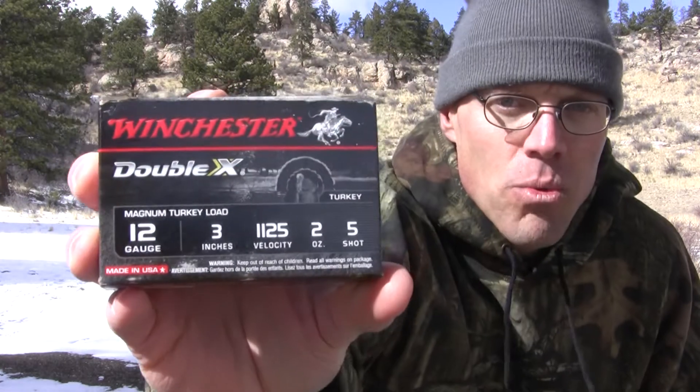Welcome back to Regular Guys Outdoors. I'm Chris. Turkey season is getting around the corner and I'm getting excited, so that means turkey load testing. Today we're going to use this Winchester 2-ounce load.